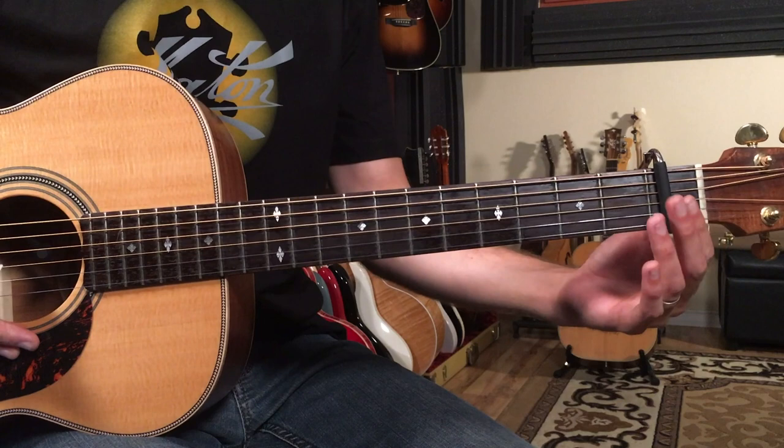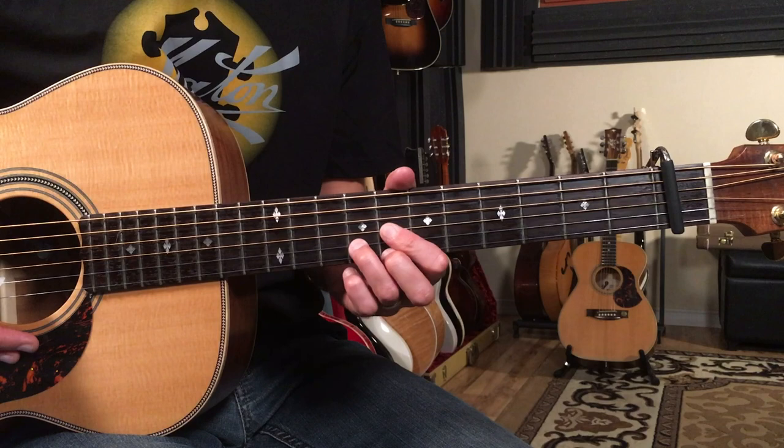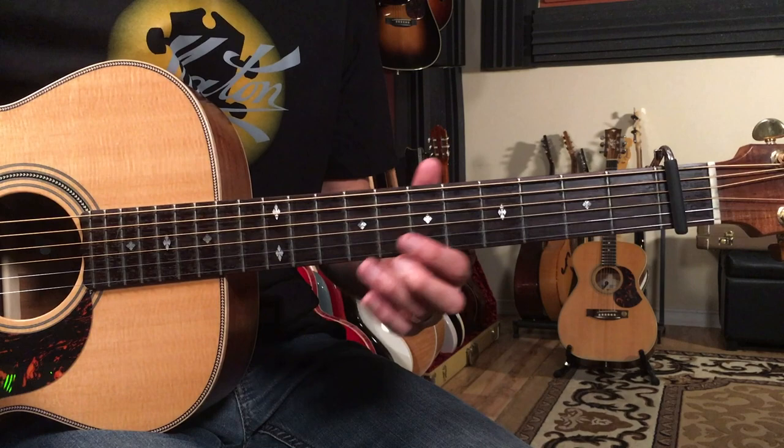I'm going to use a capo here on the first fret. We're going to start out with these triads up top — these are what I call hippy chords. It's got a really cool intro. It sounds like this: one, two, three, four.